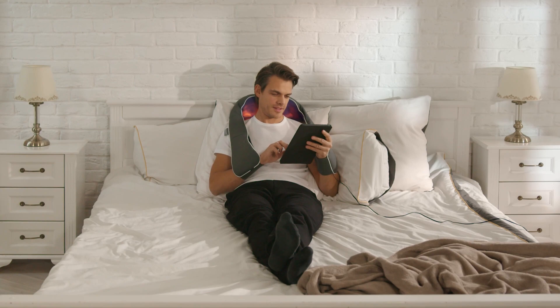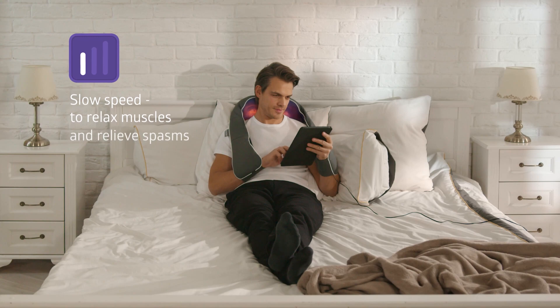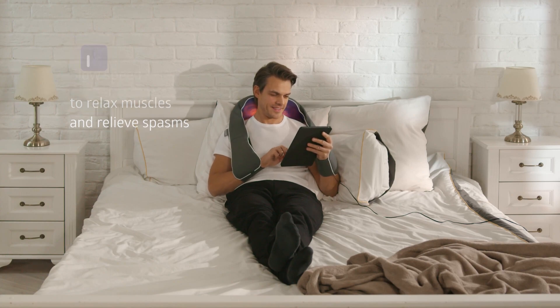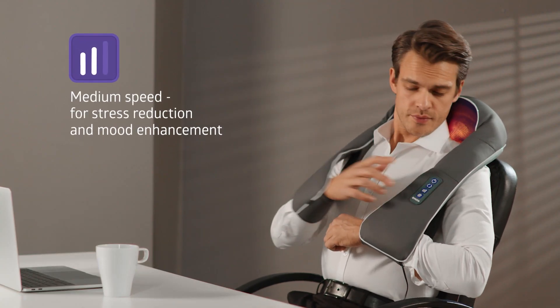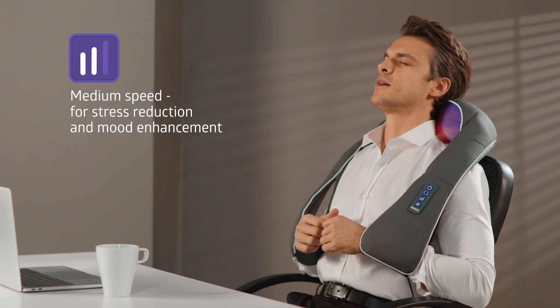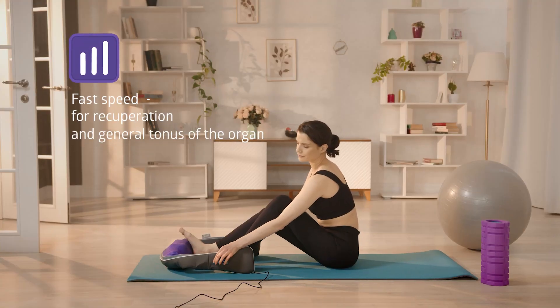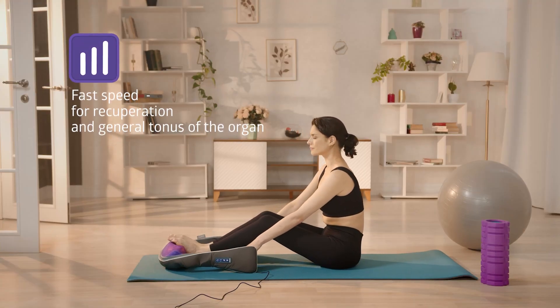The Be Well Med 440 massager is equipped with three roller speeds, each activating different phases of massage. At slow speed, the massage helps to relieve spasms and deeply work out the muscles. At medium speed, it improves blood flow, reduces stress, and enhances mood. The fast speed affects the central nervous system, producing a toning effect on the whole body.